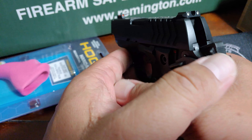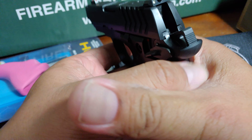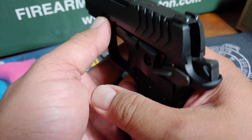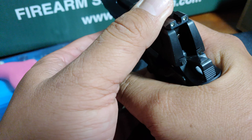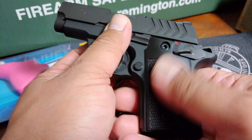My complaint with the gun is when you shoot it, this part right here hits you. Because it's a small gun, even though it's a 380, it's not enjoyable to shoot — that's what I'm gonna say.